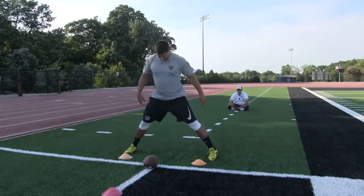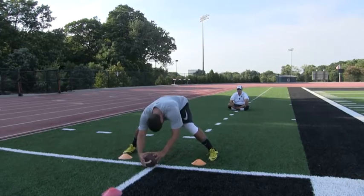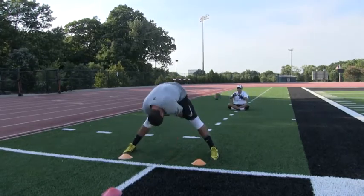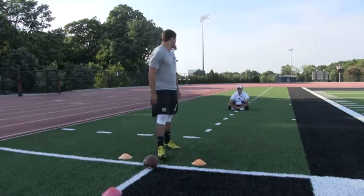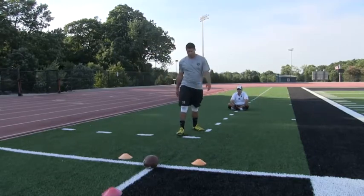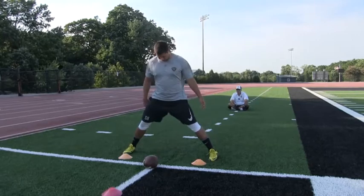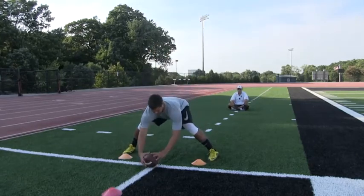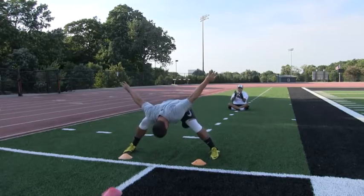Snap number 5 — alright, here we go, lock those legs, head down slightly. Set — 3 points. These last 5: finish, recoil, make yourself big. Still get a little pause in there, but get a good snap first. Alright, here we go. Snap number 6, target. Set — 3 points.